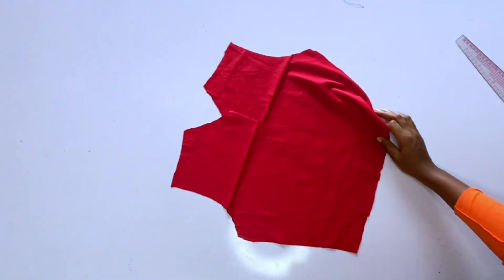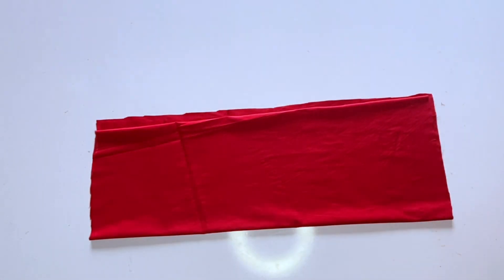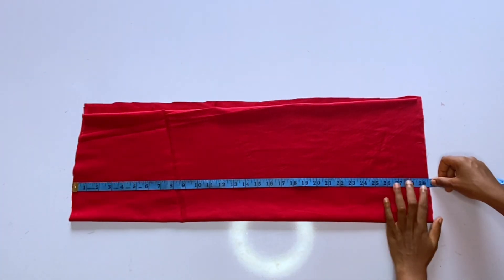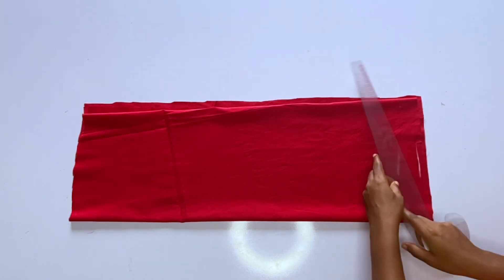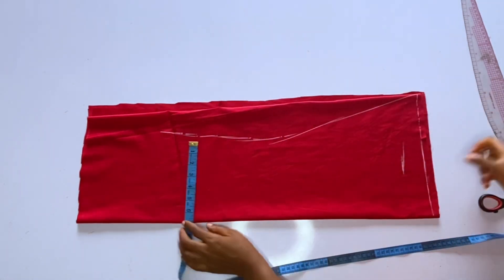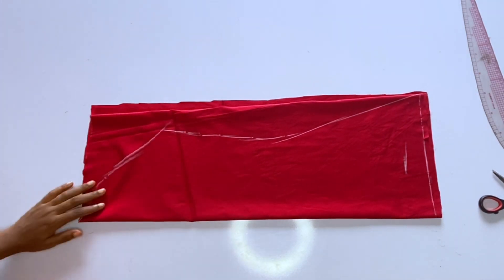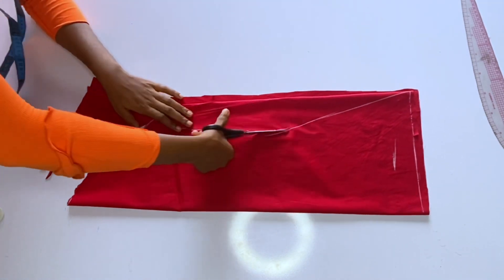Now we'll cut out our sleeve. If you are cutting a shirt sleeve, just cut a normal straight sleeve and add a band. But I am cutting an A-line sleeve. I've folded the fabric into two. The full length of my sleeve is 28 inches — 27 inches plus seam allowance. I mark my line, take my round sleeve measurements, and give it the A-line shape. This is a very simple A-line sleeve and I love it.